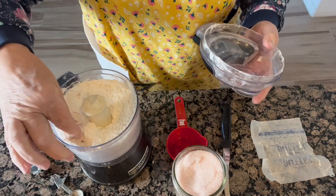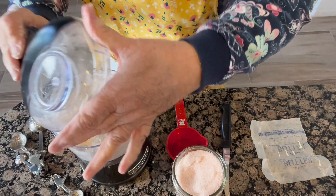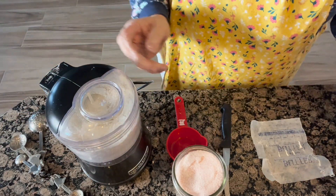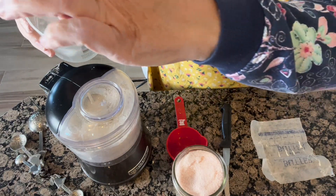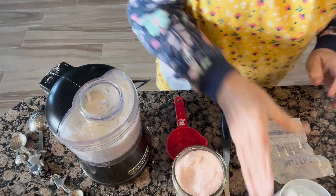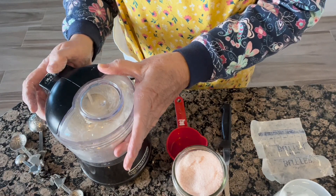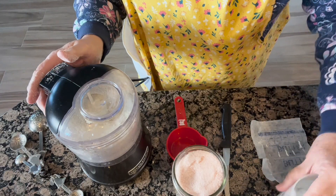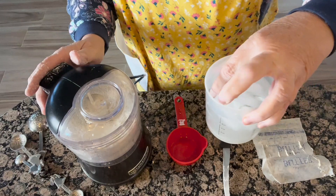You want the consistency of a fine sand — that's how it's going to look. At this point we're going to start adding some water, about a tablespoon at a time. Make sure it's really cold ice water. Give that a little stir, and you'll know it's ready when the dough starts pulling away from the food processor.